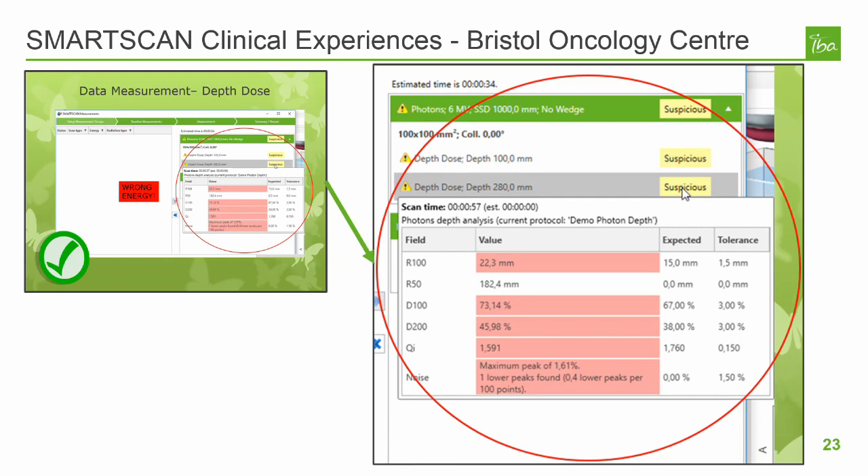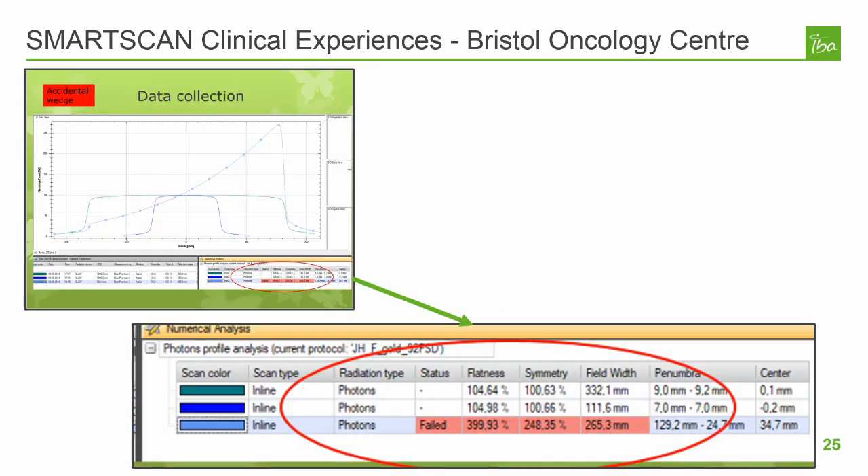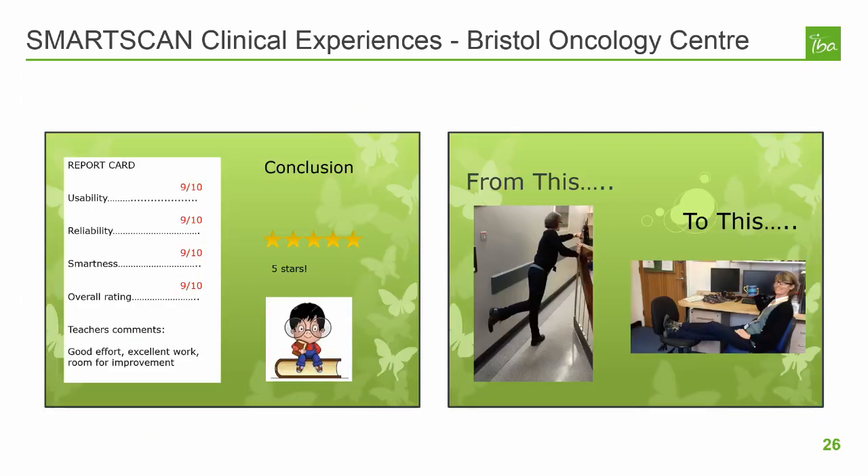Intentional errors were also inserted into their scan queue. An incorrect energy being used resulted in a scan that violated every protocol threshold they were using, and was flagged as suspicious by SmartScan. Using the wrong FSD resulted in a failing R100, and they could also see the results of accidentally using a wedge. Overall, the SmartScan experience was a positive one for the Bristol Oncology Center. They saw a huge time-saving potential in device and detector setup, as well as in evaluating LINAC health prior to scanning. They also found that SmartScan produced good quality, noise-free data that was consistent and accurate. The automatic performance of background checks, normalizations, and checks performed after setup changes were thought to help prevent errors from being introduced.